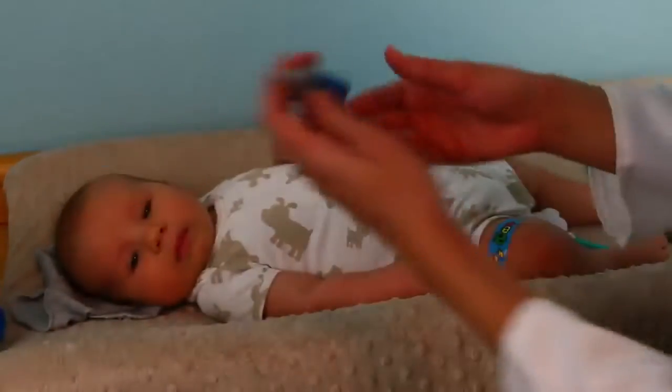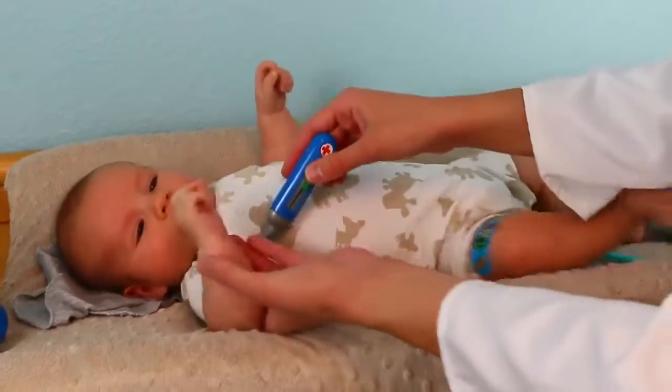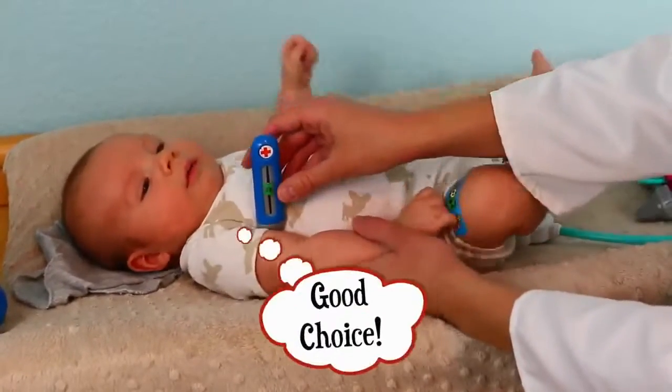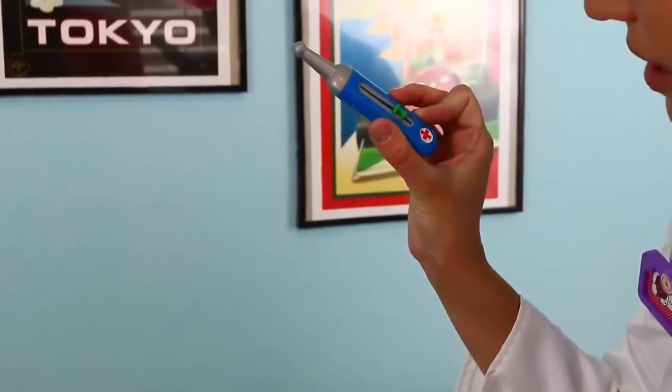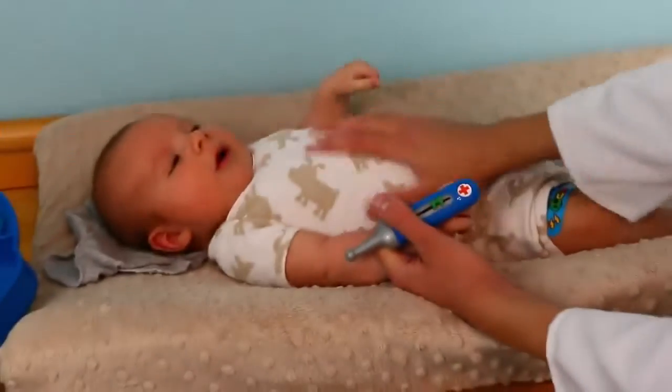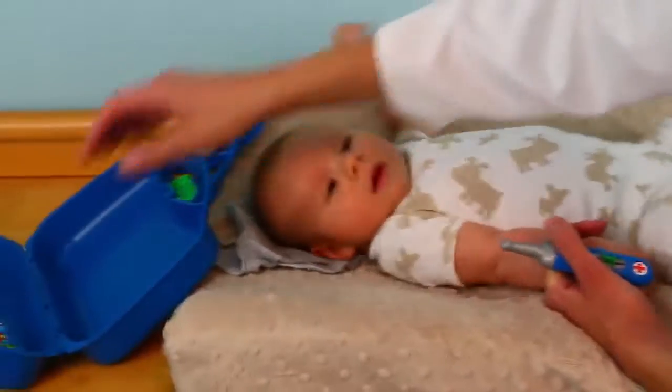What else do we have? Oh, we have a thermometer! With baby thermometers they let you put it in the mouth or the armpit, so we'll do his armpit. We'll wait a second and let's check his temperature — 98 degrees, so he's pretty good. There you go, good buddy.